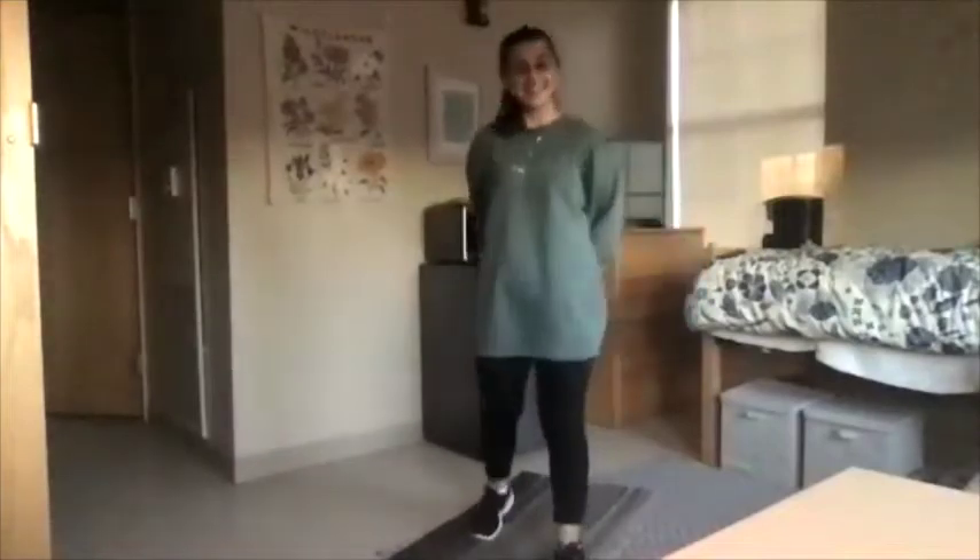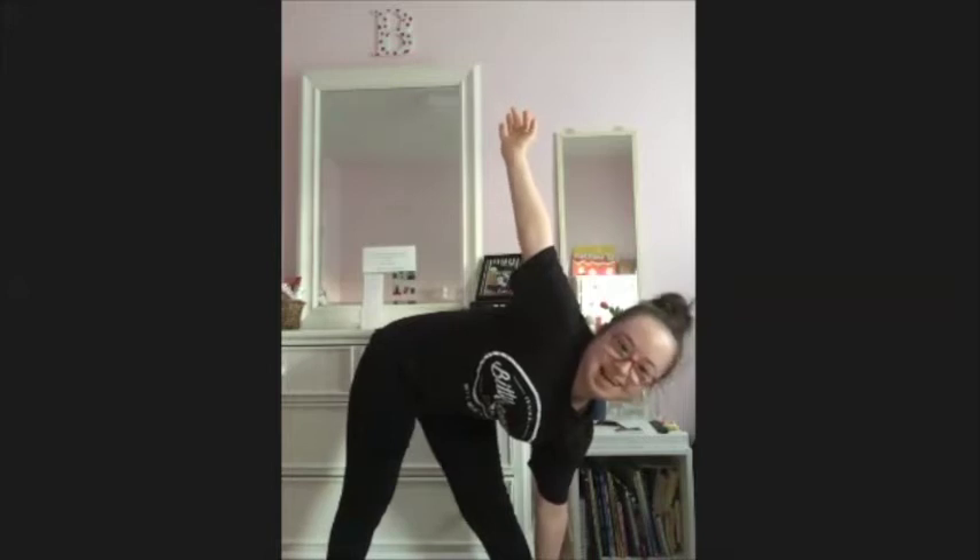And the next yoga pose we're going to do is the triangle pose. I love this yoga pose because it gets your body to cool down a little bit. You're going to separate your legs and do this. We're going to hold it for 10 seconds on both sides. Ready? 10, 9, 8, 7, 6, 5, 4, 3, 2, 1. Great job. Let's go to the other side. 10, 9, 8, 7, 6, 5, 4, 3, 2, 1.